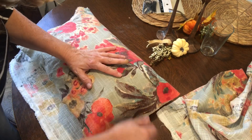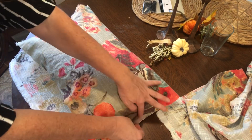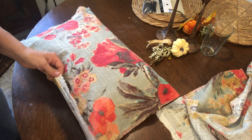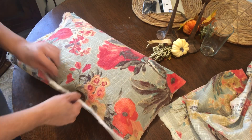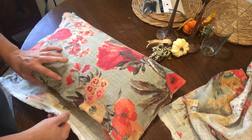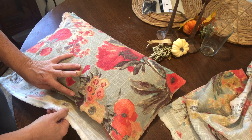I'm going to turn this fabric the other way to show you this little part right here. This can be kind of a pocket, so I can make a pillow cover without sewing part of it.